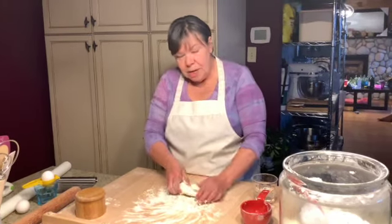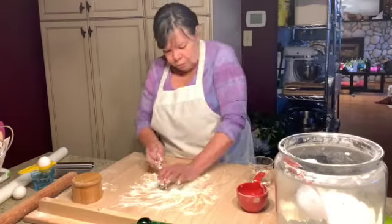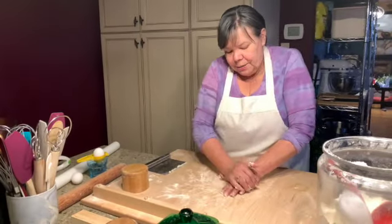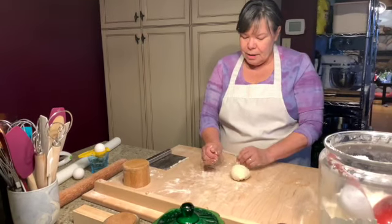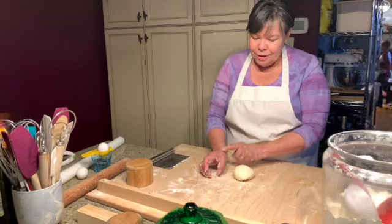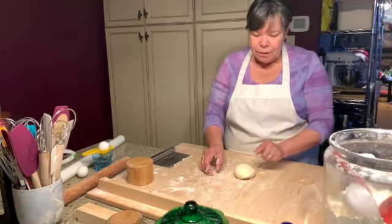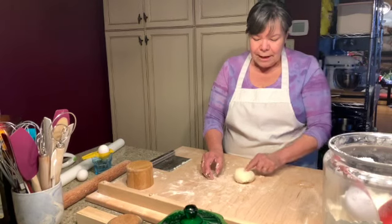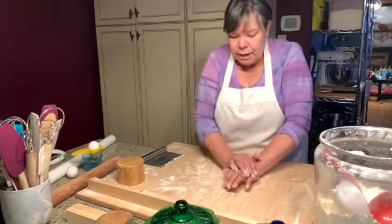This takes a good five minutes. You can tell your dough is ready when you push your hand into it and it pops right back. If it doesn't pop back, it's not ready. When it pops right back, your pasta is ready.